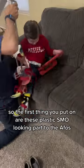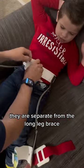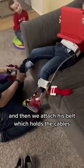So the first thing you put on are these plastic SMO-looking parts of the AFOs. They are separate from the long leg brace. And then we attach his belt, which holds the cables.